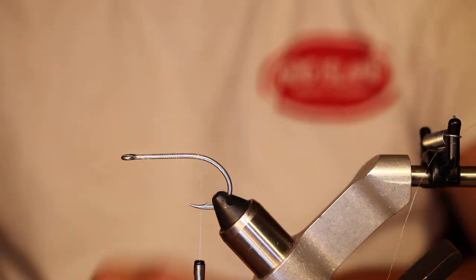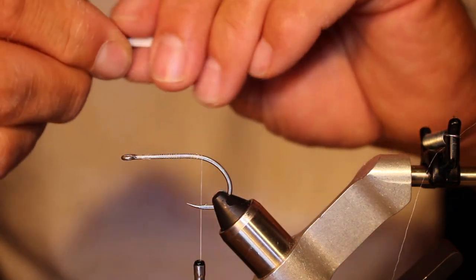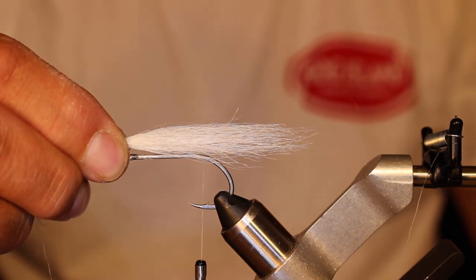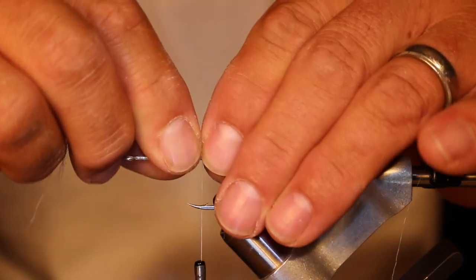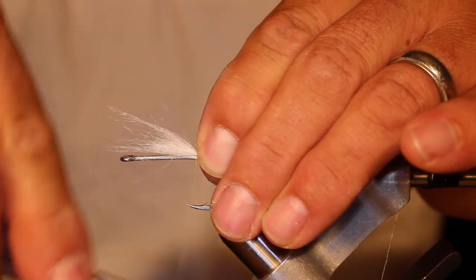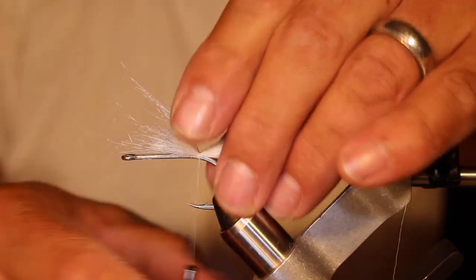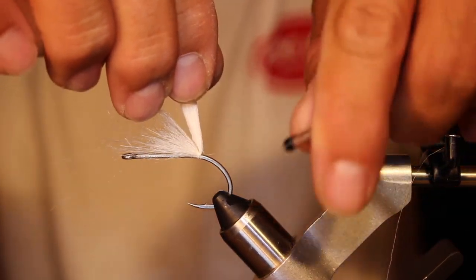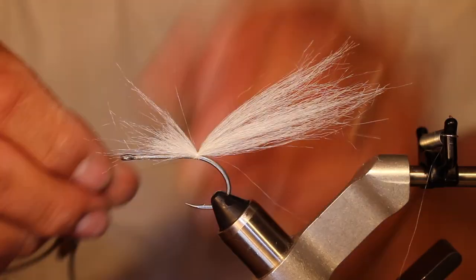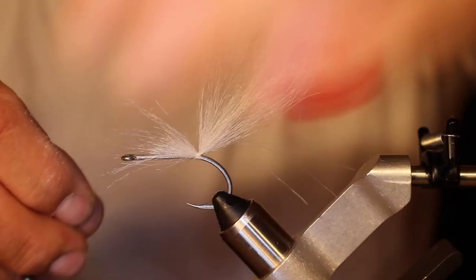Ideally you should end up with the tail something like that. I want to make my tail about a hook and a half long, maybe a little longer — that's looking pretty good. Go ahead and tie that in with one loose wrap and a couple tight ones to crank it down. Then go behind the tail and make sure that tail is going to stand up.